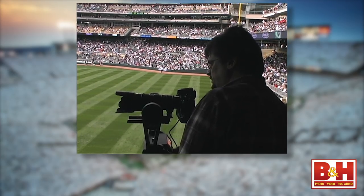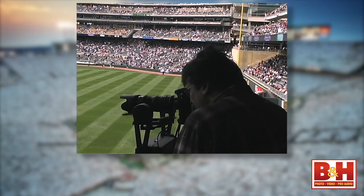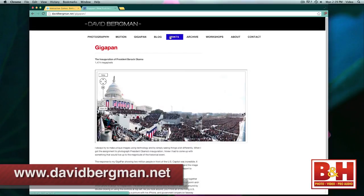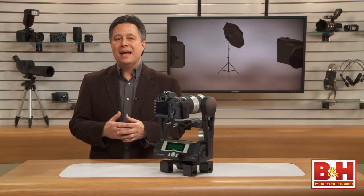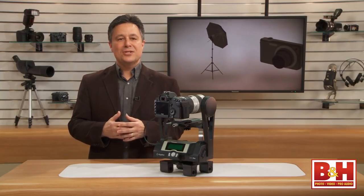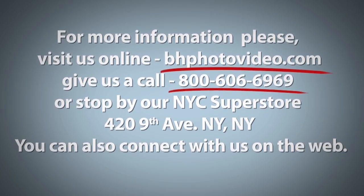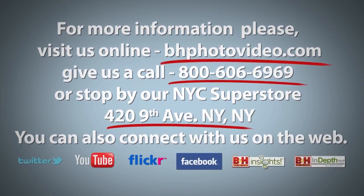A special thanks again to David Bergman for his insights and tips. If you'd like to know more about David Bergman, check out his website at DavidBergman.net. For Kelbee Training and B&H, with the GigaPan Epic Pro, I'm Larry Becker. Thanks for watching. For more information, please visit us online, give us a call, or stop by our New York City Superstore. You can also connect with us on the web.